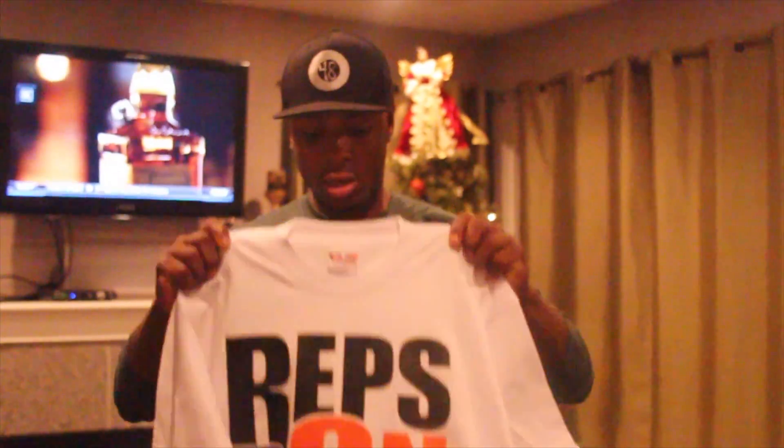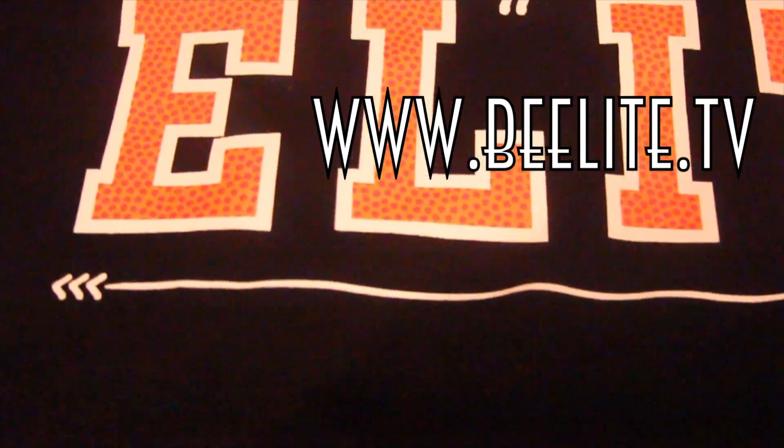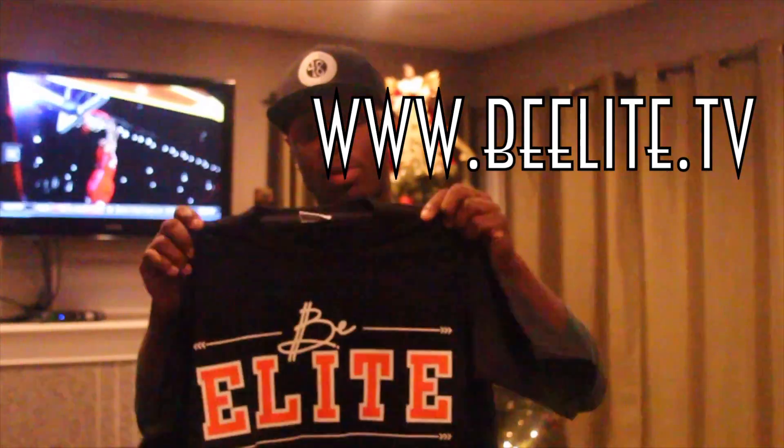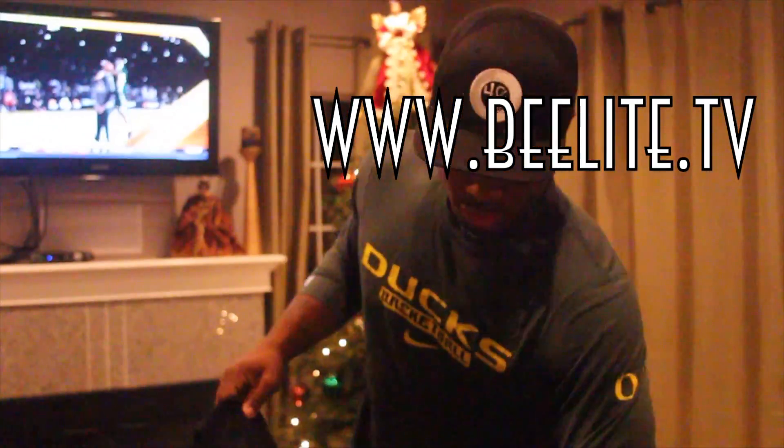Another question is about the T-shirts — the Reps on Reps T-shirts. The first shipment is gone. The new shipment just came in. These are the Reps on Reps shirts for sale, and these are the BeElite shirts for sale. They're all on www.beelite.tv — you can get your shirts there.